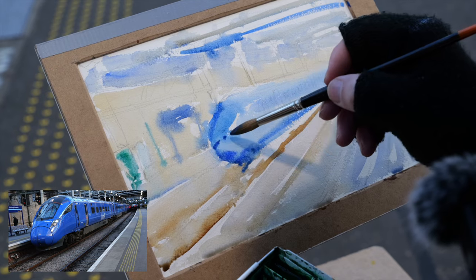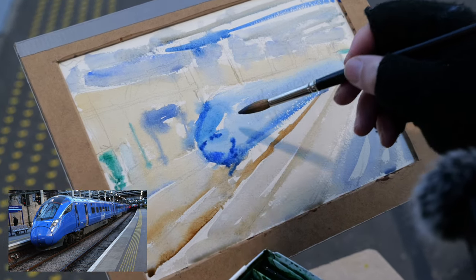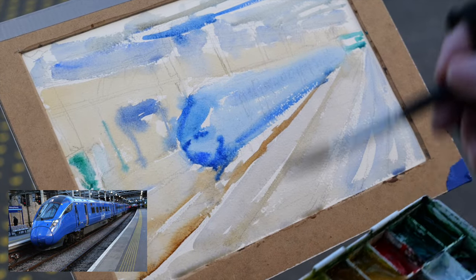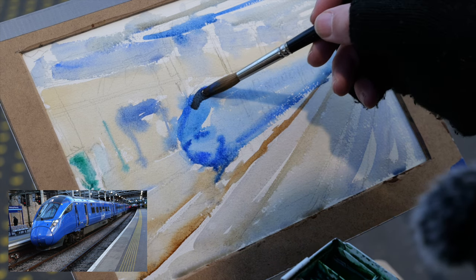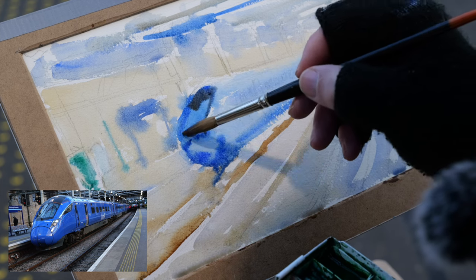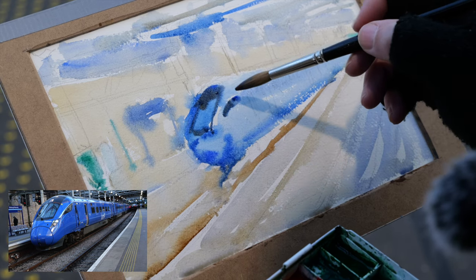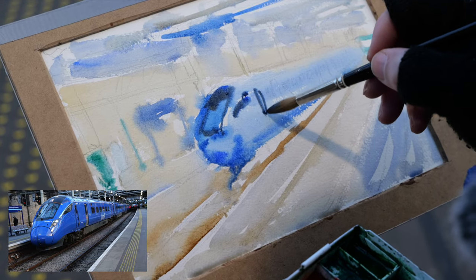It's trying to get the few details of the train in. We've got a black area — so it's ultramarine blue and black and brown to get this sort of top section in. That's quite fun. And then the side windows and door.